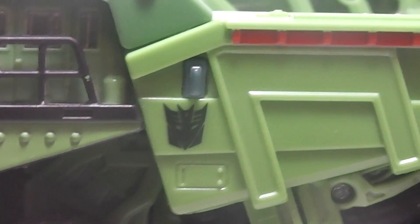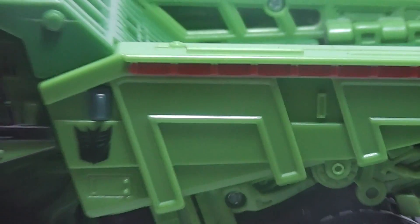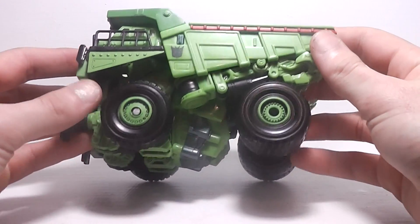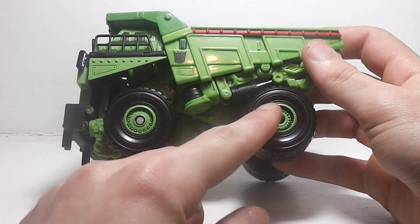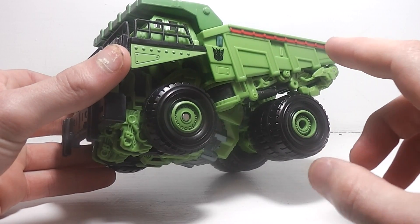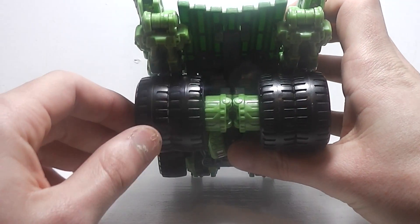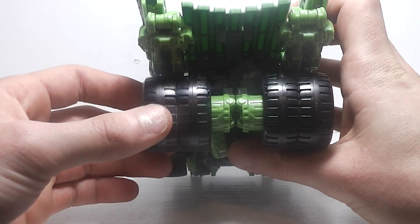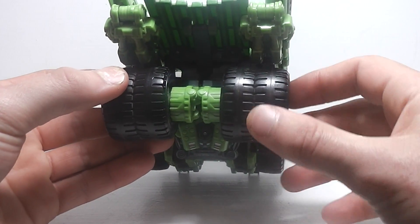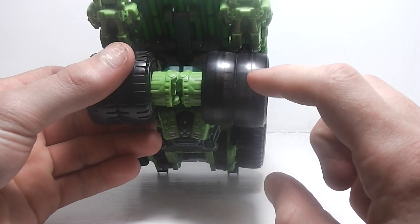On the sides, he has the Decepticon logo and some red paint. He does have some green paint on the tires, and he has six tires total — two on the front and four on the back. The rear tires are connected in pairs and don't roll independently; they just roll as one piece.